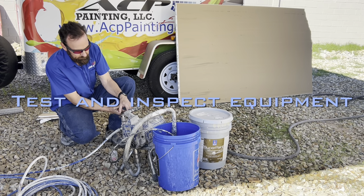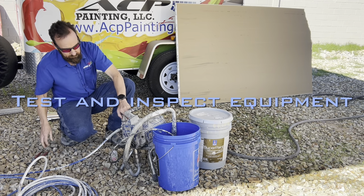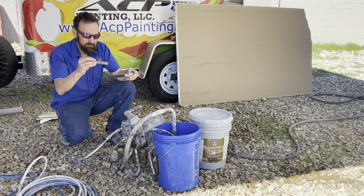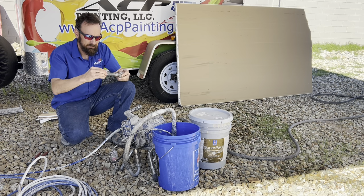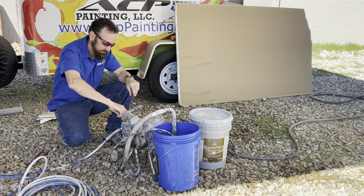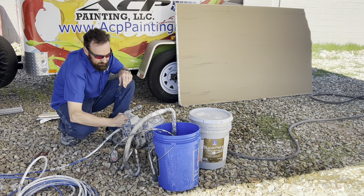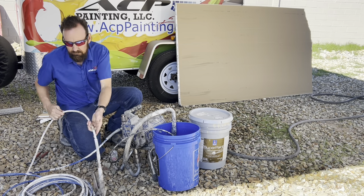Hi, my name is Rob and today I'm going to go through with you the steps of setting up, inspecting, painting with, and cleaning an airless sprayer. The sprayer we're using is a Graco 390, but most airless sprayers of this size are fairly similar.